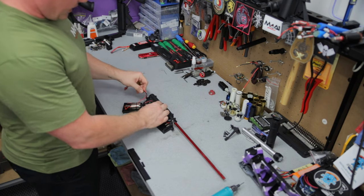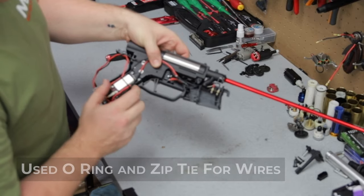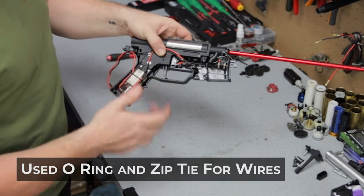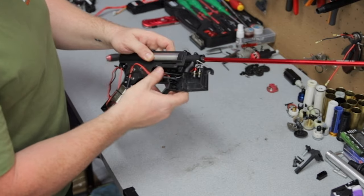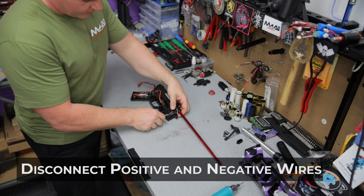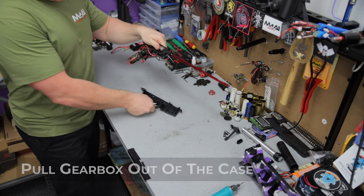Move your mag release with your spring, make sure it doesn't spring out. Inside again, you'll notice just running an O-ring here to keep my wires nice and tight around the side of the motor so they're not moving around, and I just have a little zip tie here as well keeping these wires nice and tight together. Going to remove positive and negative and pull the rest out of the case.